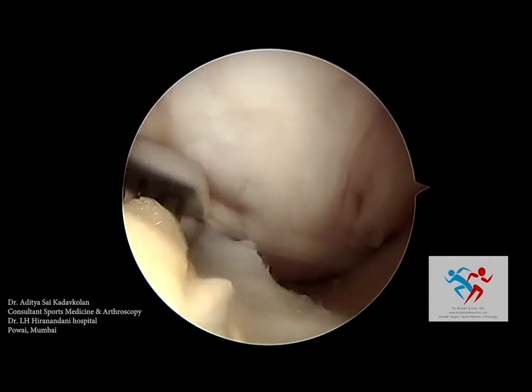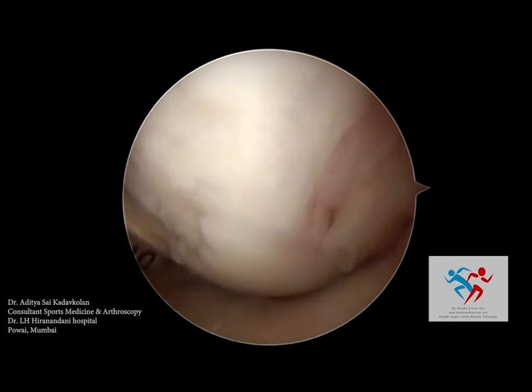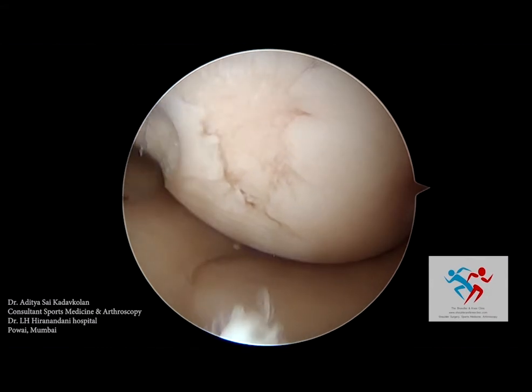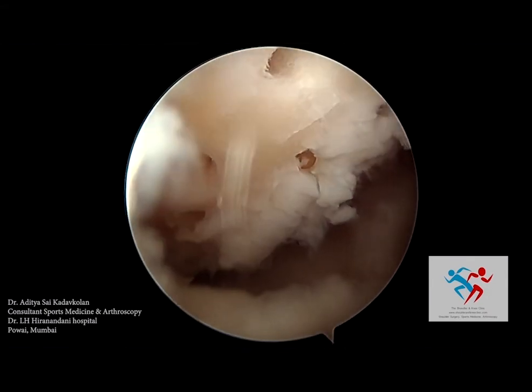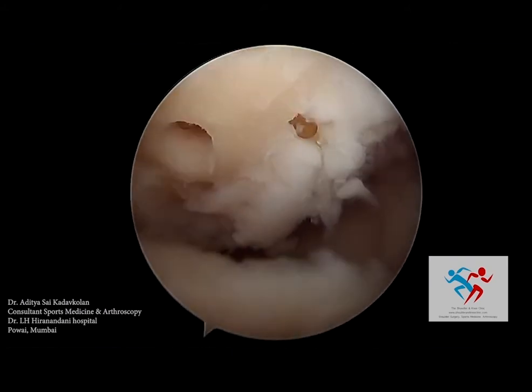Microfracture is done in small sized cartilage defects. You can see that there is about a centimeter and centimeter and a half defect. Multiple small holes will be drilled into the defect. As a result, the bone marrow will come and form a super clot there, which has healing factors that can lead to cartilage healing.